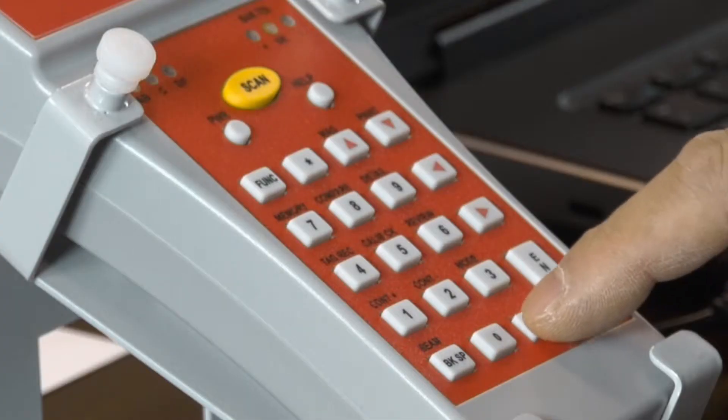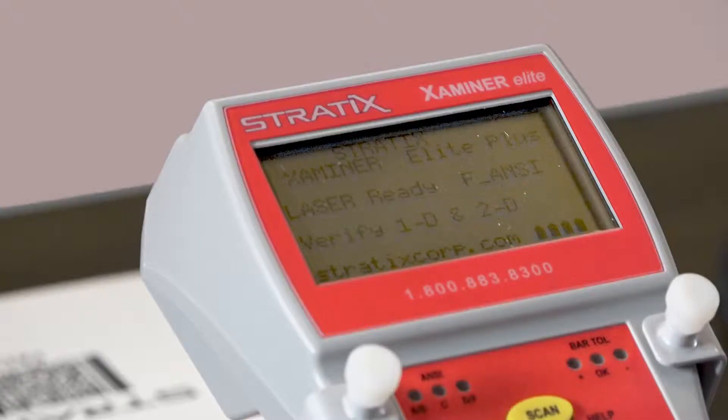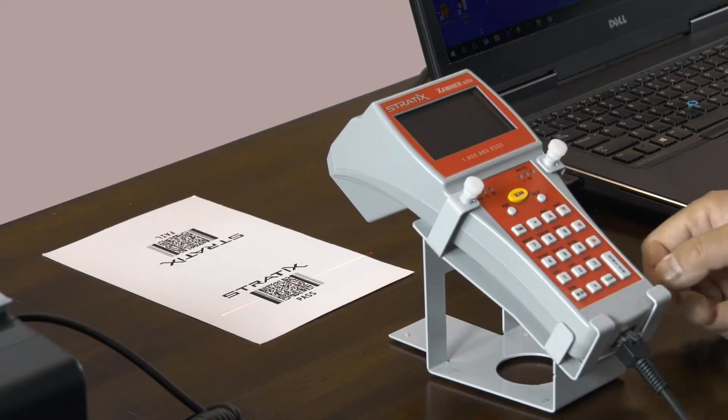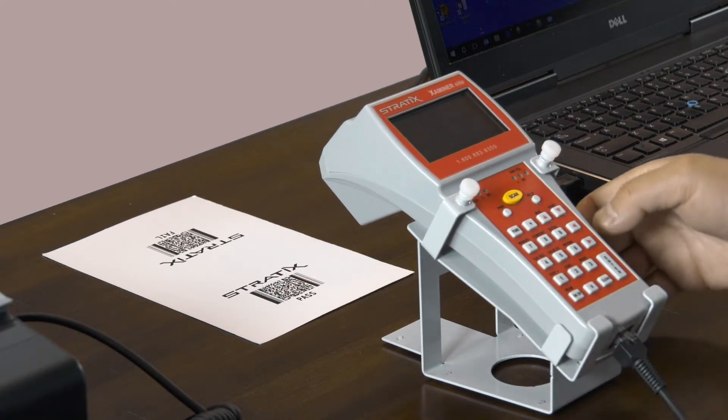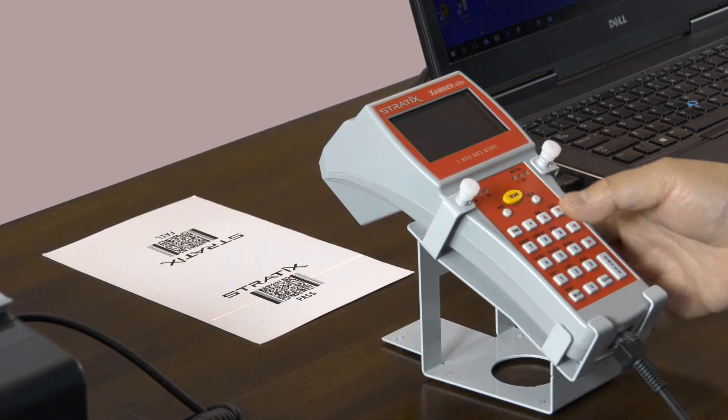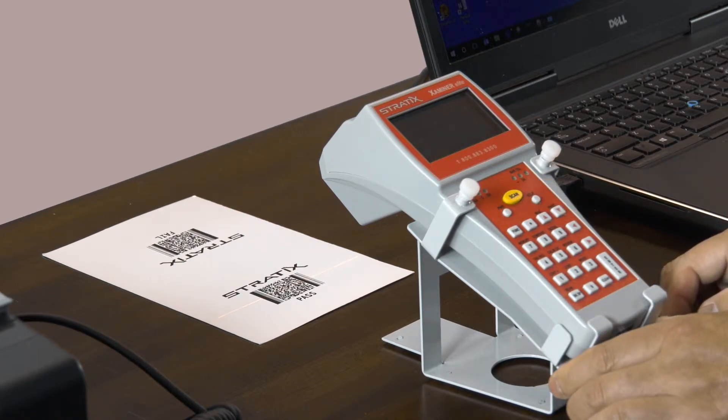Begin by pressing the clear key to clear out any previous scans. Then press the beam position key to center the laser on the barcode. Next, press the scan button and proceed to move the verifier up and down the length of the code until the laser beam turns off.